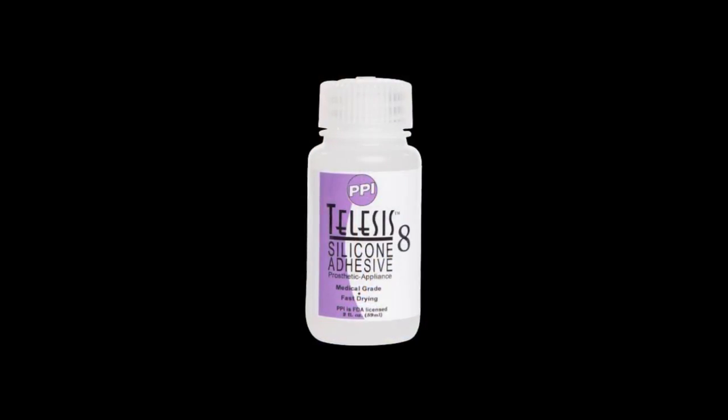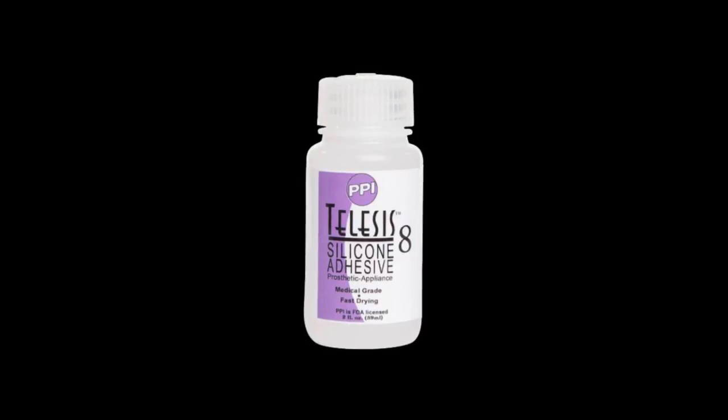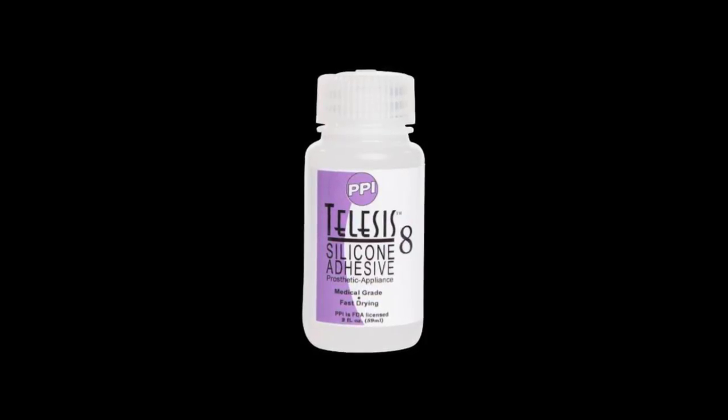I can tell you the products we used to apply Gary's makeup if that helps. We used Telesis 8, a PPI product — it's their newest glue. At the time I hadn't used it in the UK because it had just come out. Gary was quite adamant on using PPI products because he'd used them in the past, when it was Telesis 5 and Skin Illustrator paints.